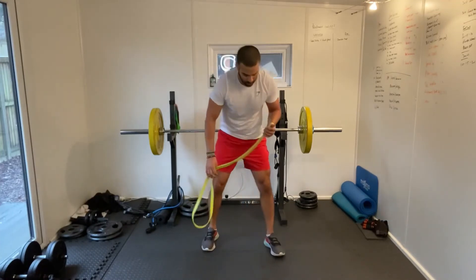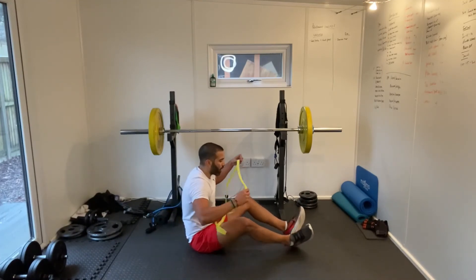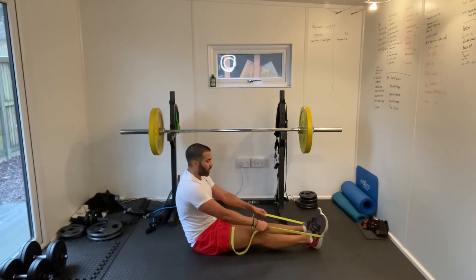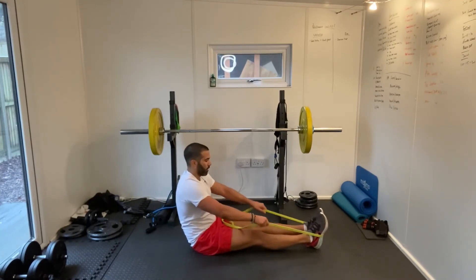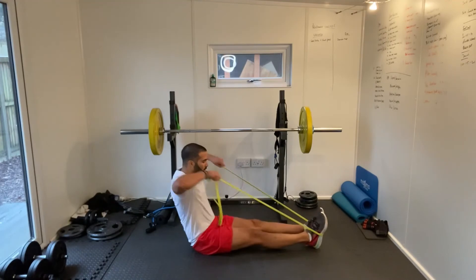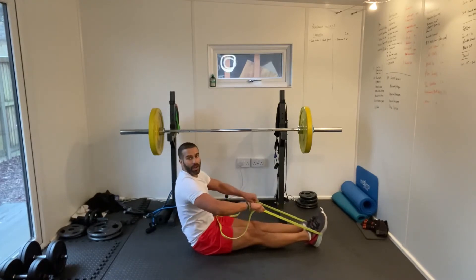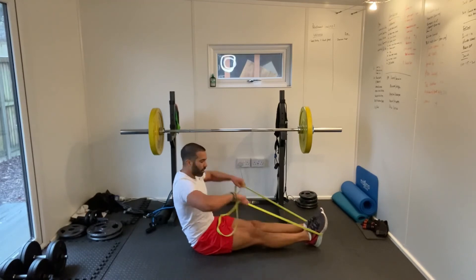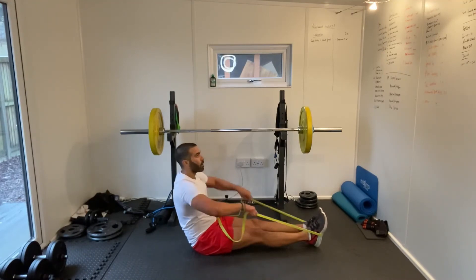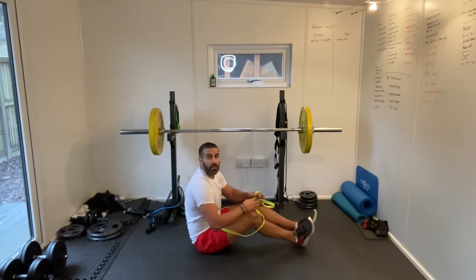Sit down face pulls next. Listen to your body when you're injured — don't train hard on an injury. For me the weight is light, keeping control, it's okay. Band around the soles of our feet, grabbing the bands and just pulling towards my face, bringing the hands up to my eye line. Nice and controlled back. Good work guys.